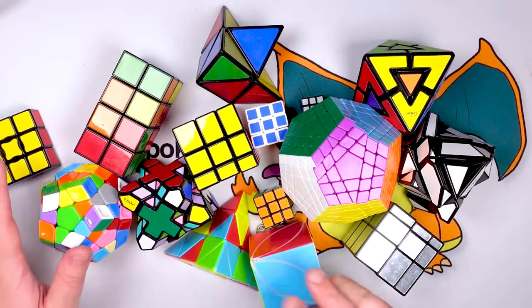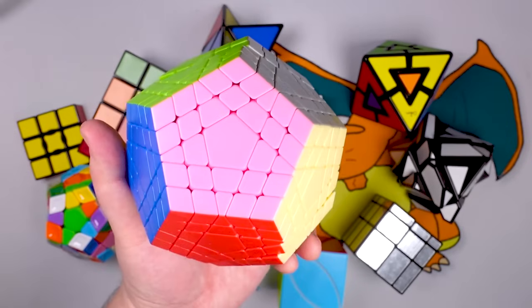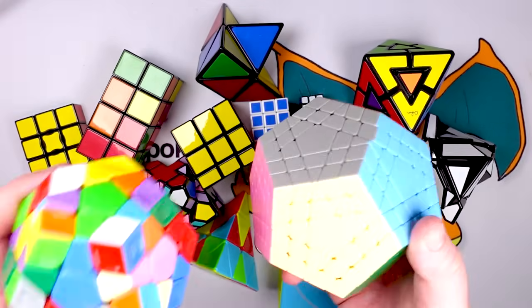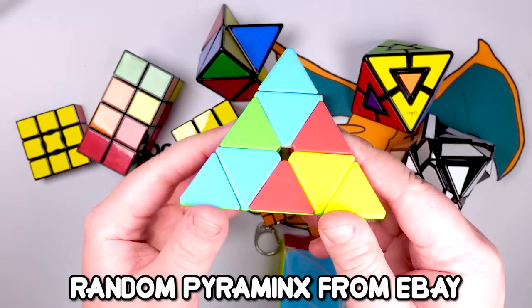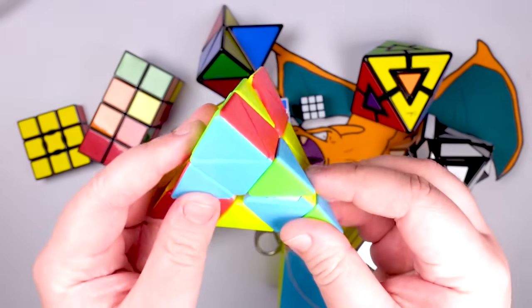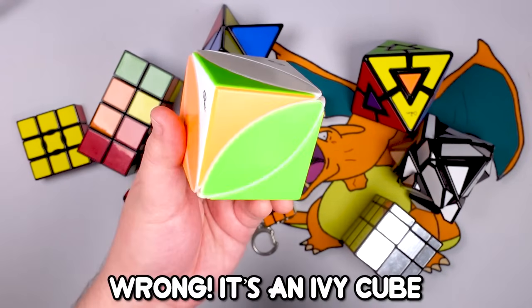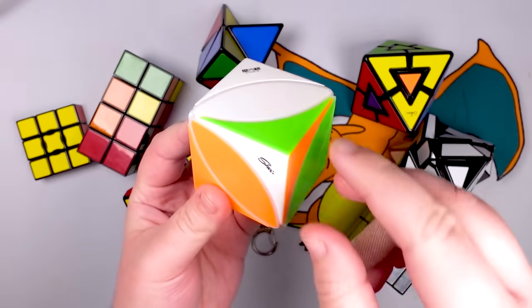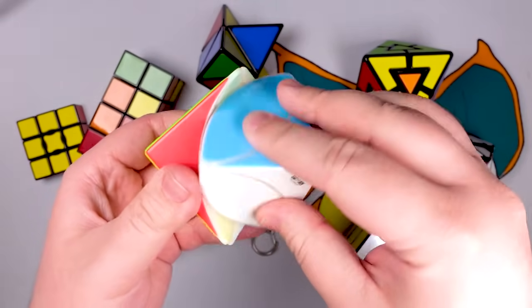Now we can start getting into the funky ones — stuff that I don't even necessarily know how to solve all of. These have a pentagon shape here instead of a cube — I cannot remember what these are called, so I'll put it on the screen. I think these might be megaminxes. This would be a pyraminx — a cube that turns like this and like this. I have no clue how to solve these but you can guess how they work: you have to get all the colors on the right side. This is a cube — I believe it's called a cube — and just all the colors on the right side. Who figures this stuff out?